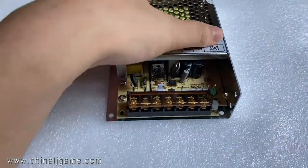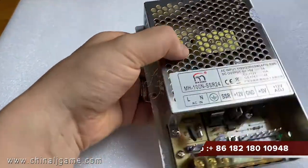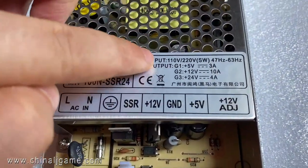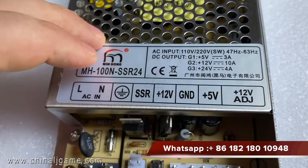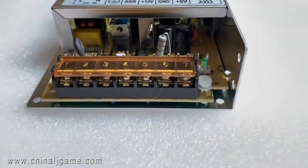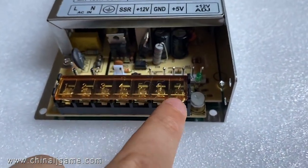This is a power supply which is working on the American roulette or some other machines. The input is 120V and the outputs are 5V, 12V, and 24V. This is an SSR. One, two, three, four, five, six, seven.